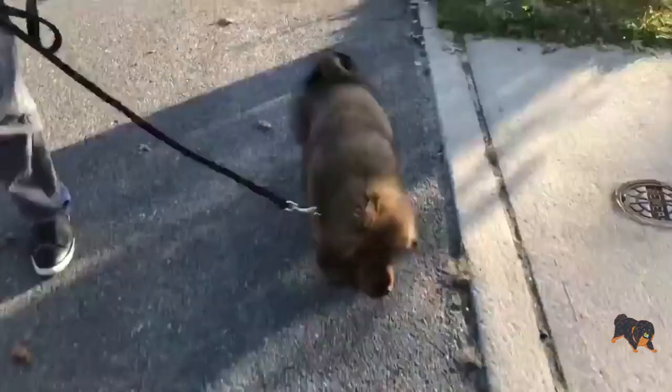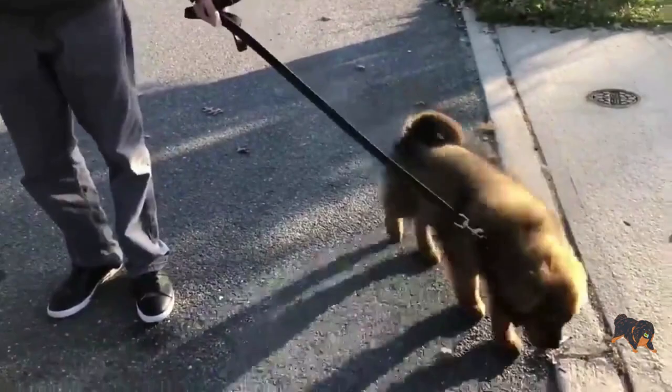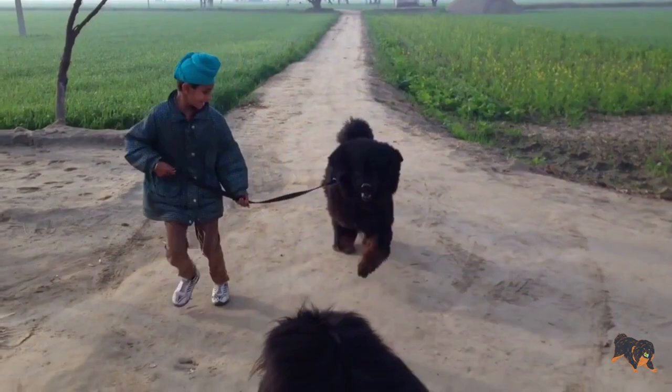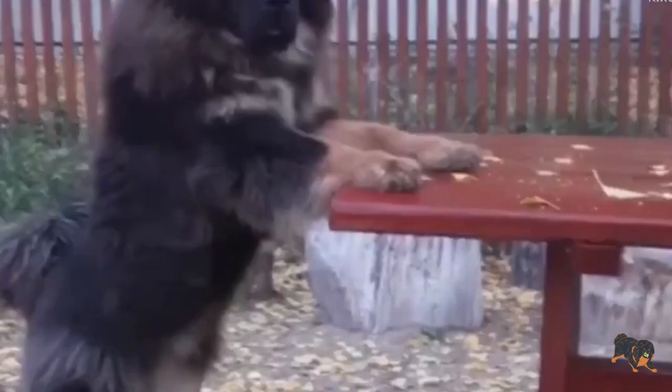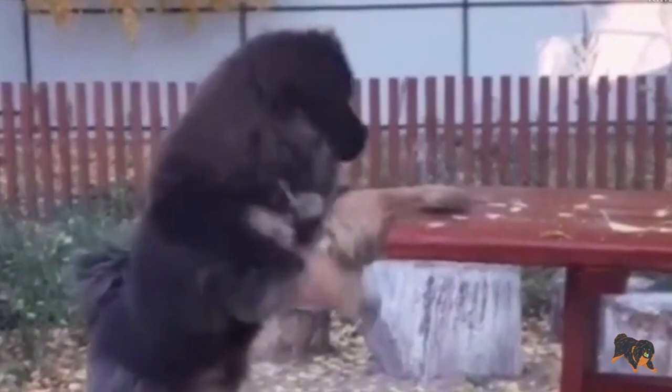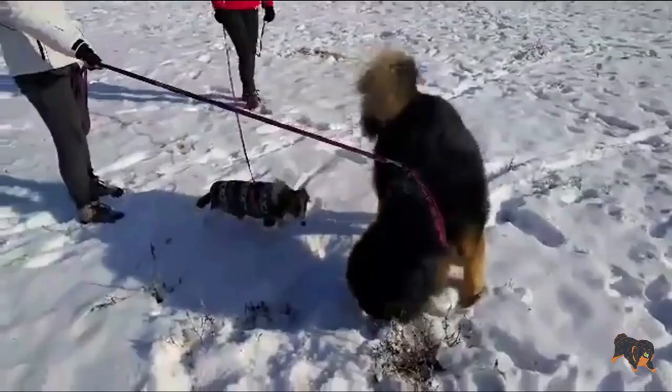Teach your Tibetan Mastiff puppy obedience and socialize it while it's still a puppy. You'll need to often take it out to pet-friendly places, let it meet other pets and people, and gradually, by observing your pup's behavior, you'll manage to handle its independent, stubborn nature. Socialization will help you train your puppy not to bite because when meeting other people, it will be less aggressive and will know that not all people and pets are threats.